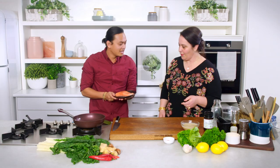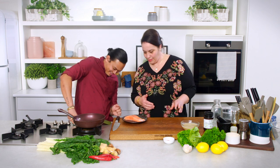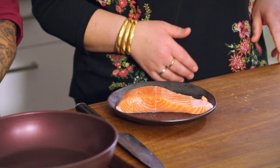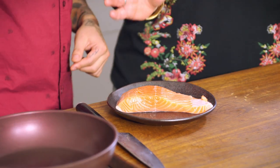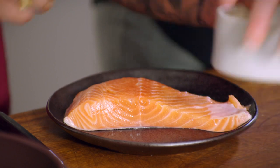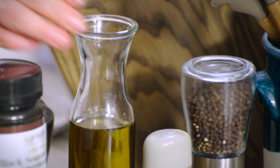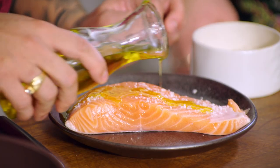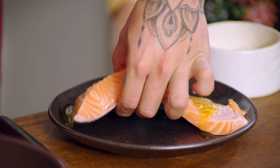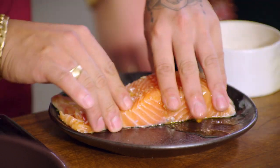Salmon first. I'm going to need a pinch of salt on that and some olive oil. So you want to salt it and oil it on both sides? Yeah. Can I have the oil please? And you can actually use that on both of them if you want. Just rub it all in. Too easy.